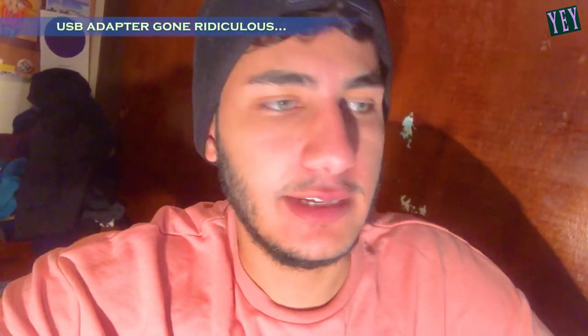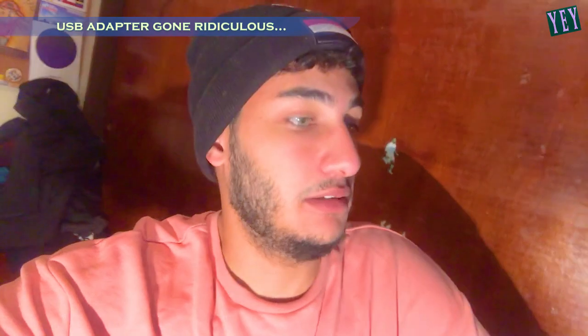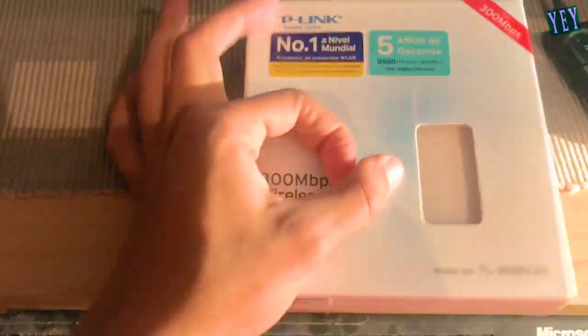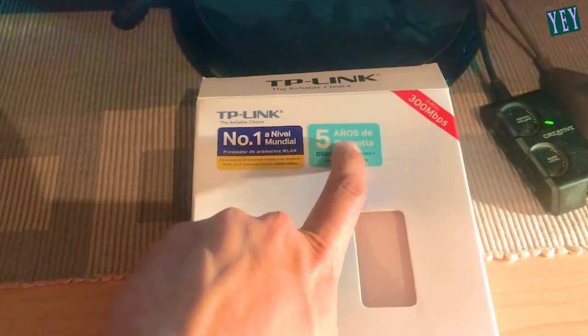Welcome to my new unboxing of the Chaplin Writerless 300 megabytes velocity adapter. This adapter is a 300 megapixel USB adapter. Five years of currency.